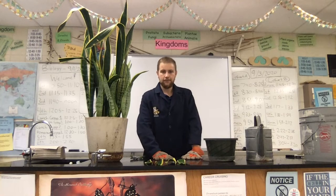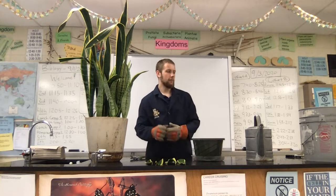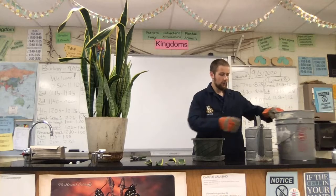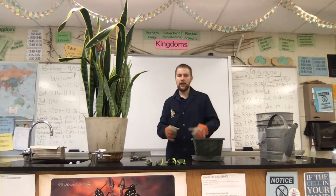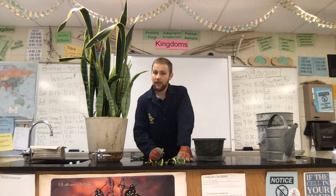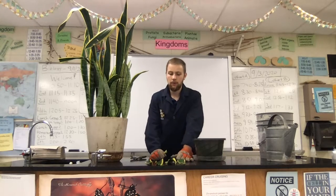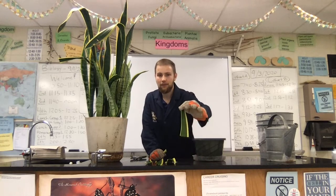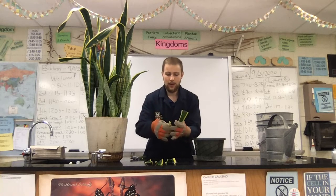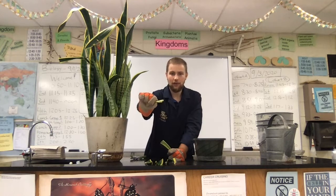Okay, next step. We've got our pot and we've got our cut sections of mother-in-law's tongue. Now we have to go ahead and fill this pot with our soil. Actually, before we do that, there's one additional step that I read online that was a neat idea: in order to stimulate more root growth at the bottom of these pieces of leaf, they say you should take a piece of aloe vera — this is just a tip from the aloe vera plant.